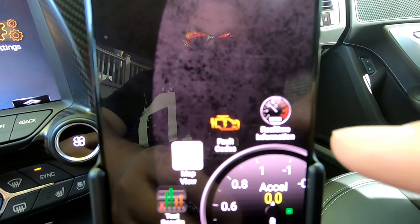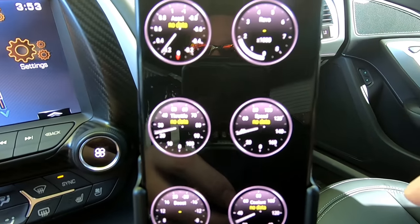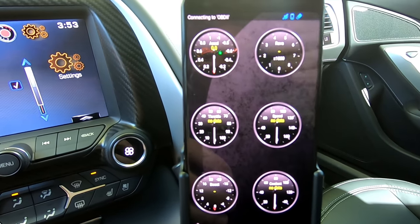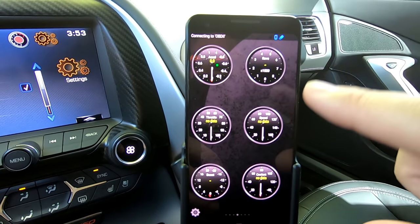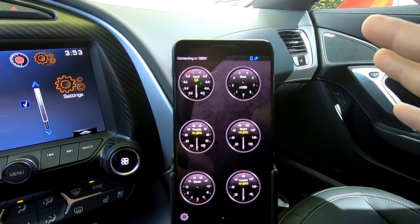What we're going to focus on today is real-time information. If we select that, it actually gives us a default layout of a bunch of different gauges. You can actually customize these gauges — you can select additional ones, move them around, change the shape, change how they're displayed: numbers, dials, etc.